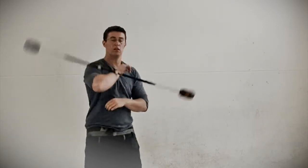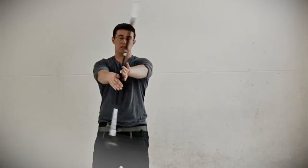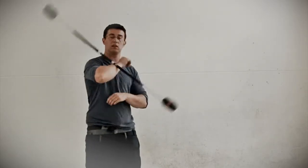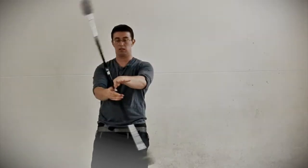Here we go, we're just going to do a little bump there off my elbow, a little throw off the elbow, like a baton twirler almost, but a different move to what they would normally do.